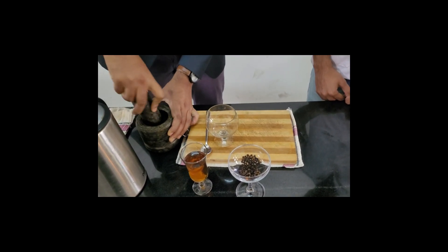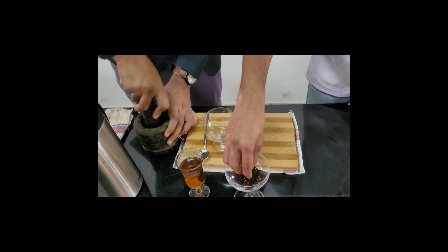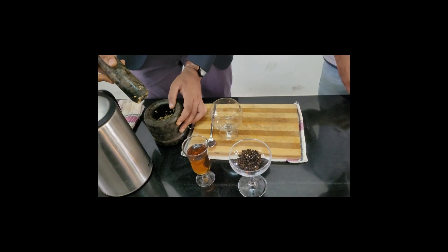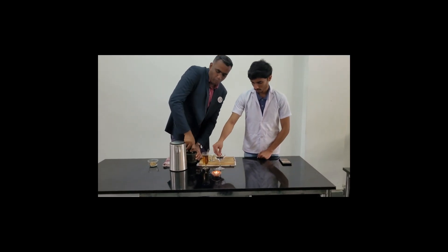Then you need to add 5 peppercorns. I request Hangarjan to help me adding 5 pepper into the mortar. You can add another 5 pepper in the process if you want more.